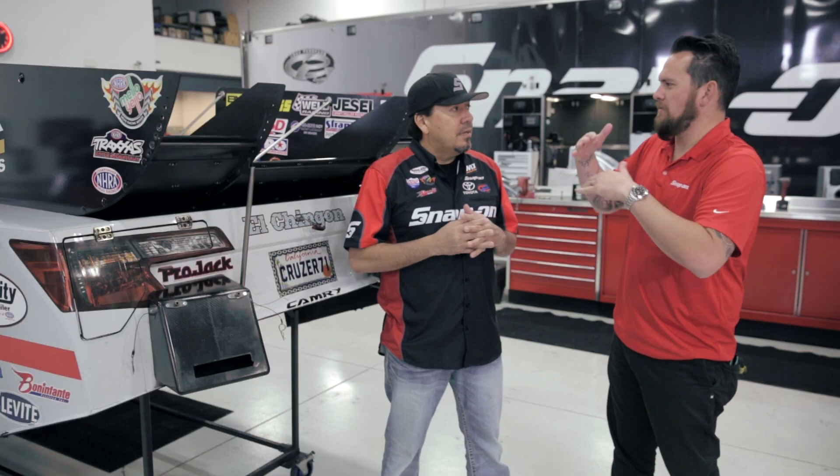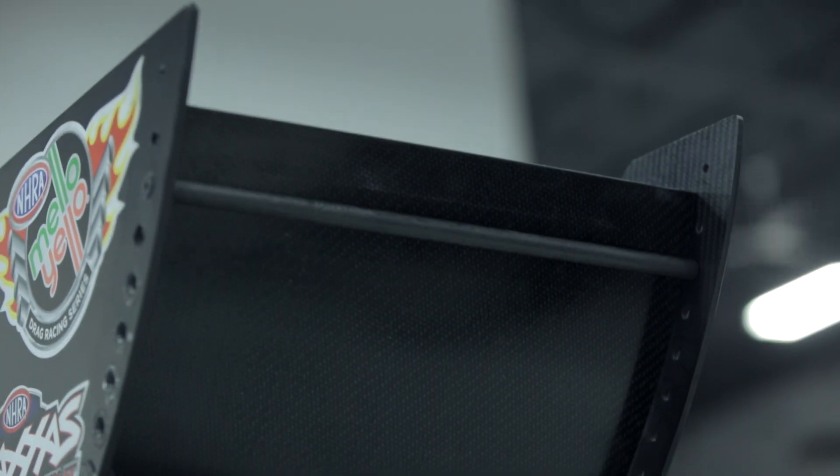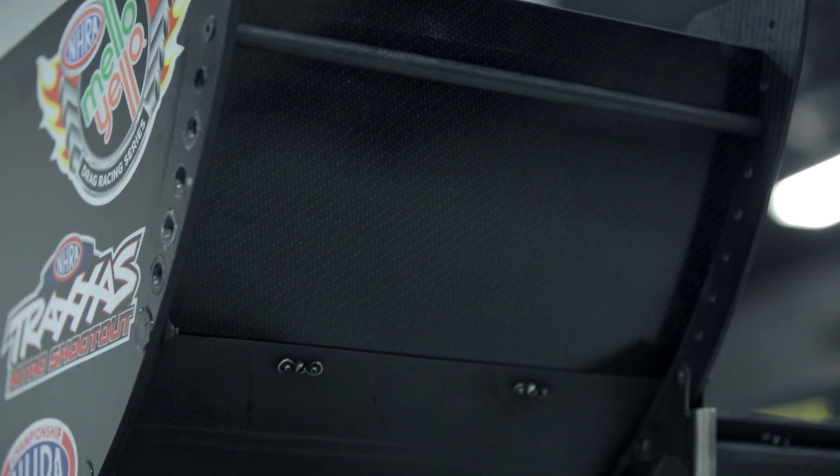So now taking a look at the wing, you have three panels that are adjustable — you have the center and the two sides. Keeping the center down lower is a little bit more aerodynamic and the outer panels are more effective to keep the tires planted on the ground. So we usually adjust the outer wings.